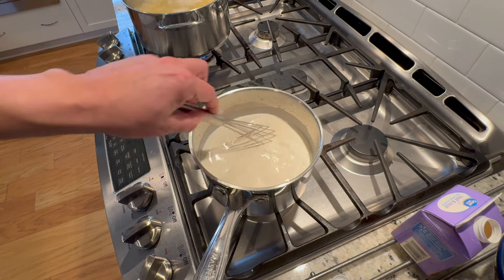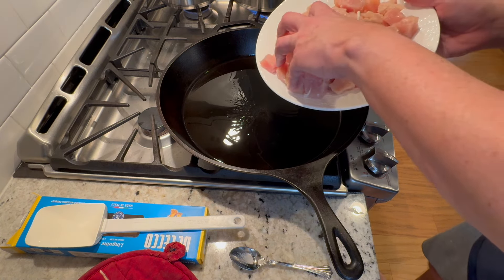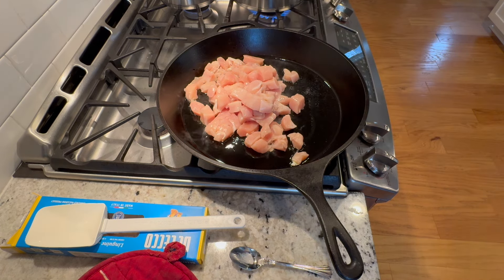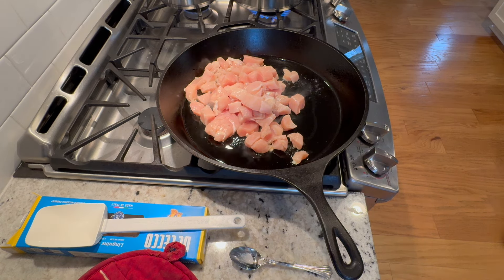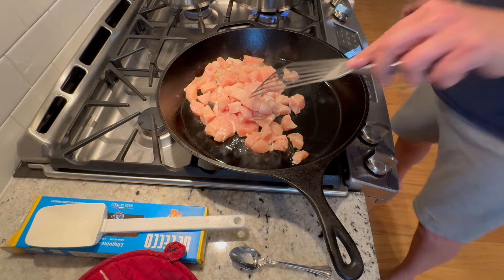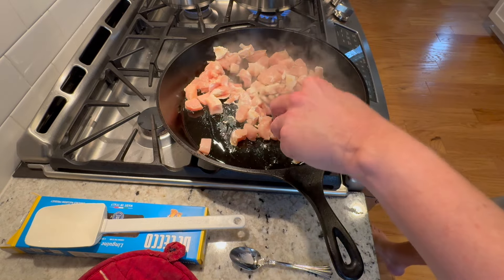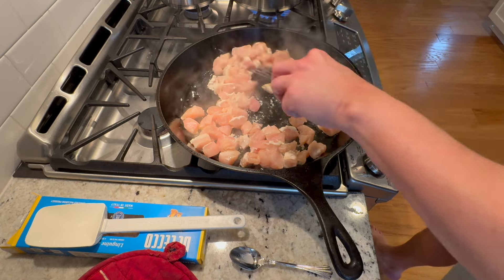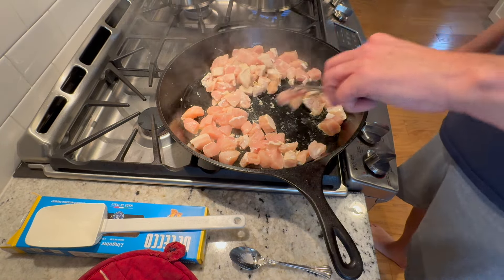I'm going to go a little heavier with the chicken — I want two pounds. Mom's recipe called for one pound, but I like chicken. I'm also going a little heavier on the mushrooms because I like mushrooms and Bella loves them. I put a couple tablespoons of olive oil in a big skillet. I think my pasta is just about done — coming up on 10 minutes. Let's check and see.